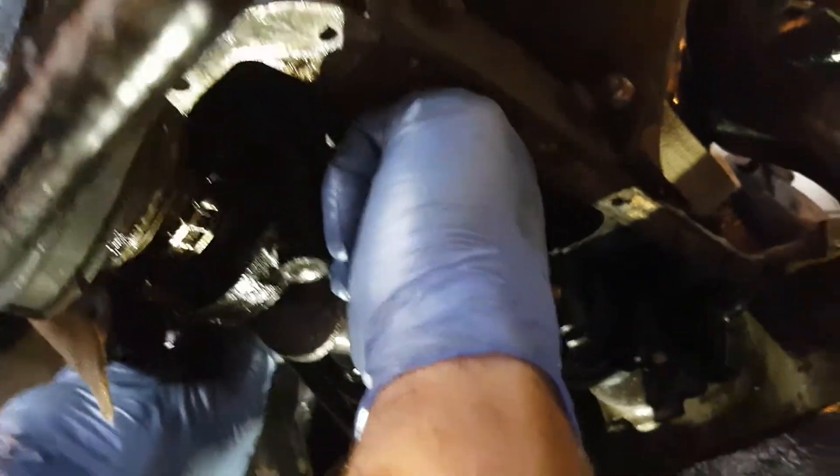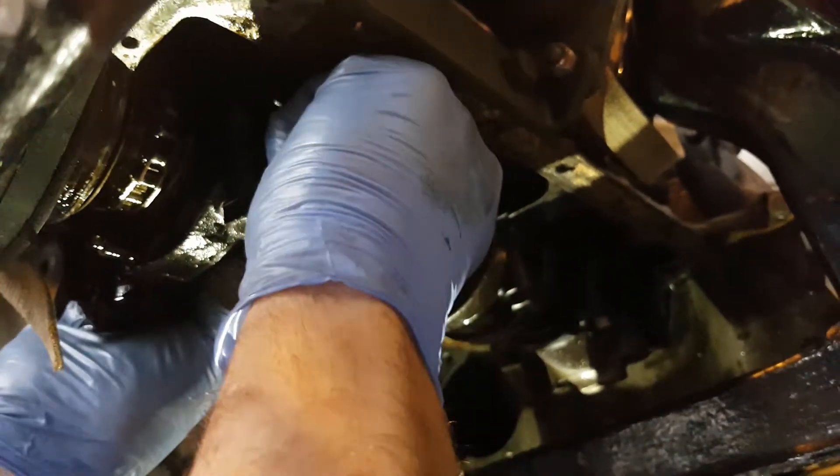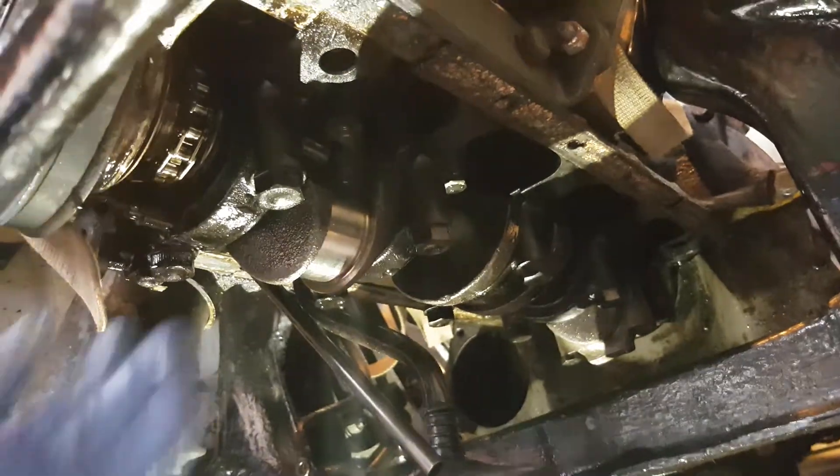So now, put the bearing onto the top — bearing into the conrod, which is now in there if you can see. Now it has the bearing in.